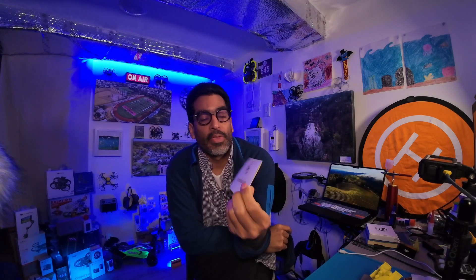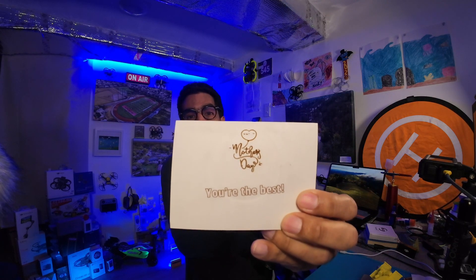Hey there, welcome back guys. In today's video, we're going to be showing you how to use your laser engraving machine to do a Mother's Day card. By the end of this video, you'll know how to do that.